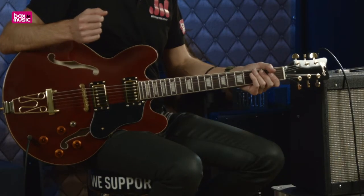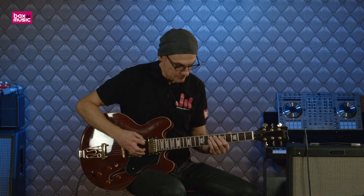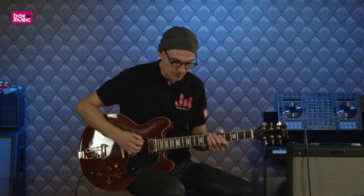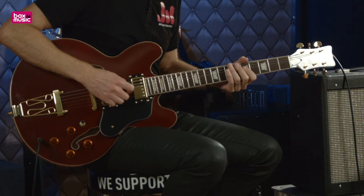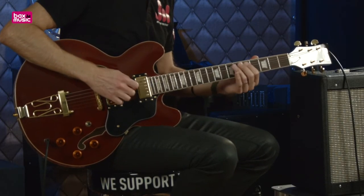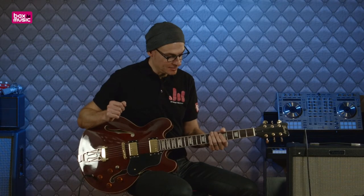On va voir quel type de sonorité on peut obtenir avec. On va démarrer par le micro manche, puis la même chose avec le micro intermédiaire, et enfin avec le micro chevalet.